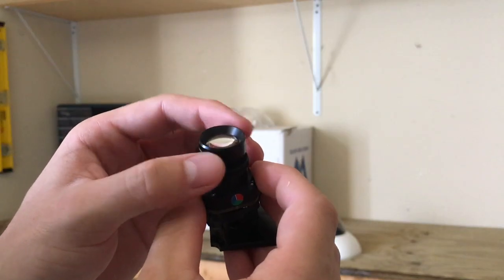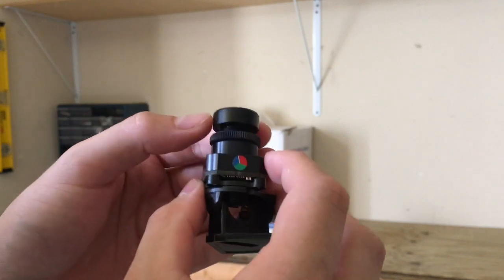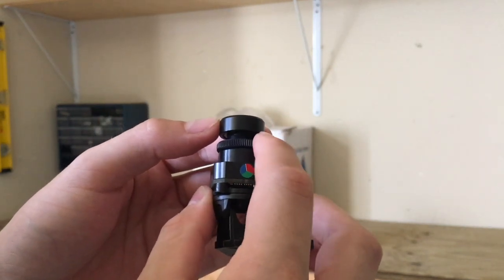This is the lens that you're going to turn to focus it, and here's the nut that you're going to tighten once it's focused.